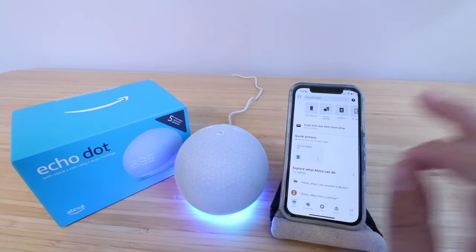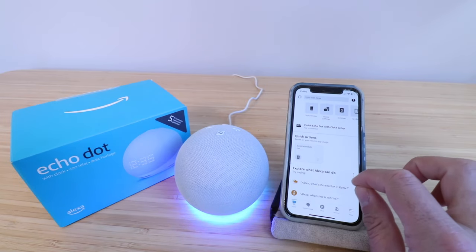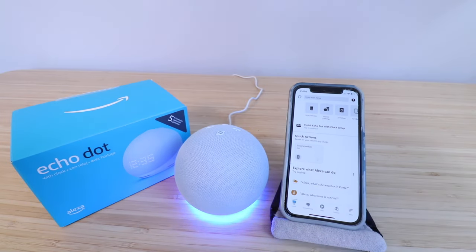Now if it doesn't pop up right away, we're going to show you another way to get it set up, or you can watch the other video on how to set up your Amazon Echo Dot 5th Generation if it doesn't pop up right away. We'll have that down in the description below.